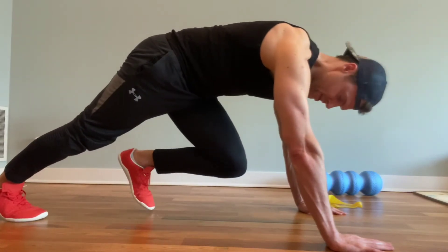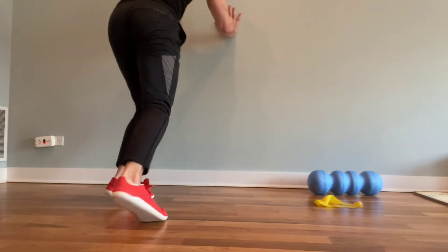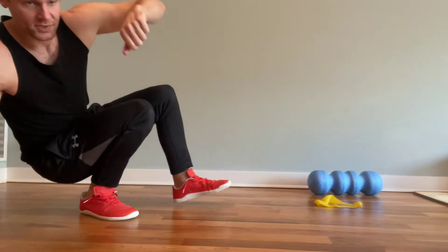Hold there and hit both sides. You can also come up to a wall and hit that same stretch.